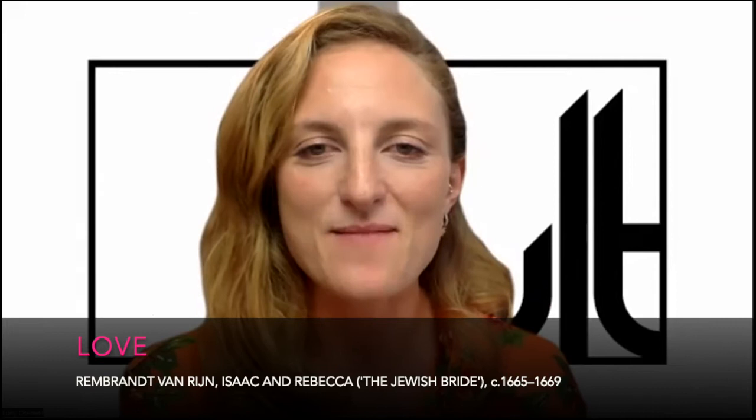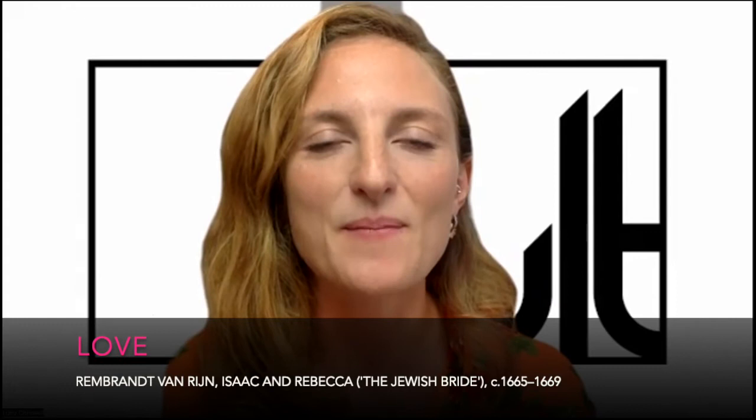This evening we are looking at the theme of love by looking at a painting by Rembrandt. We have done a session on Rembrandt in the past — we looked at Belshazzar's Feast in the National Gallery — but this evening we're going to be looking at a painting known as The Jewish Bride, which resides at the Rijksmuseum in Amsterdam. I went to Amsterdam in 2018 and was completely bowled over by it, having never seen it before, and was really very mesmerized by the picture and particularly by this nucleus of hands at the center of the painting that provides a kind of compositional focus.